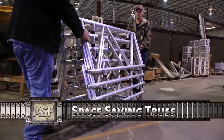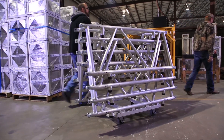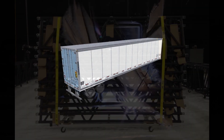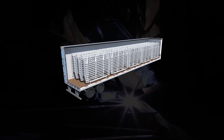The Extreme Structure Space Saving Truss is a unique truss design that allows the truss to nest on itself and stack up to 10 high on a truss dolly. Stacking the truss 10 high allows for 150 trusses to be loaded onto a single tractor trailer, greatly reducing the number of trucks required to transport the truss.